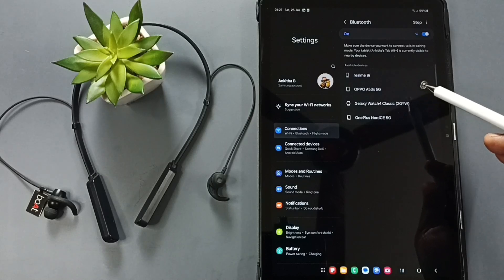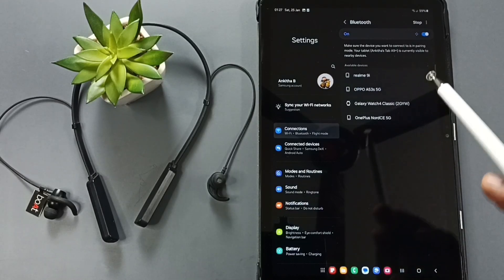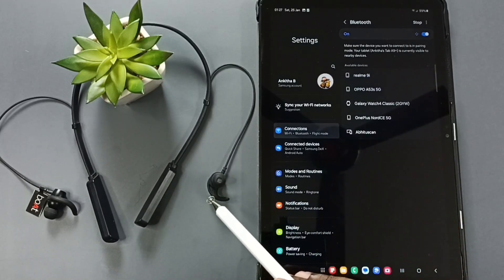Now this Samsung tab is searching for nearby Bluetooth devices. Next, we need to put this Bluetooth earphone into pairing mode.